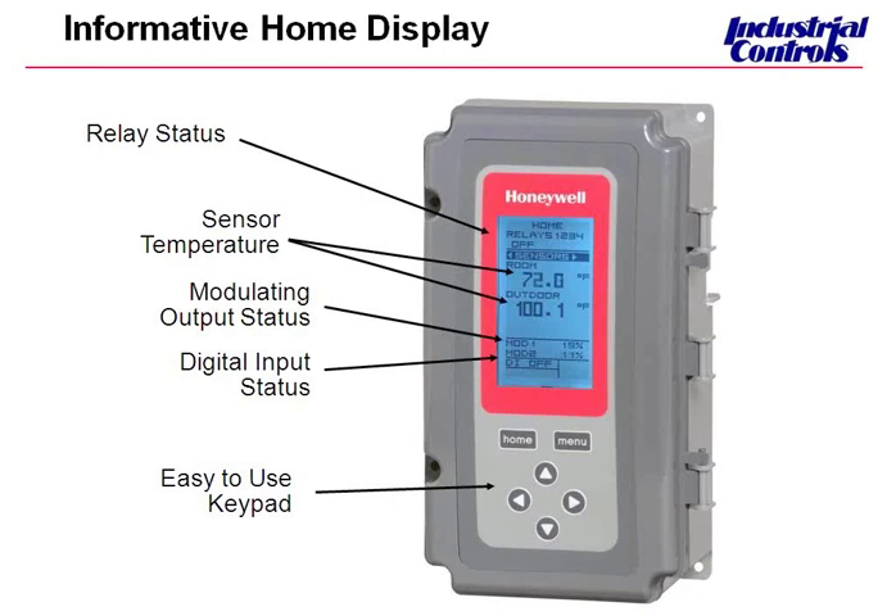The LCD display gives you some very important information without delving into the actual programming of the controller. From the home screen, you can see your relay status. If you have a model with four relays, they will display at the very top; if your model only has two relays, you'll just have relay one and two. Beneath the relays is your relay status — it will tell you if your relays are energized or de-energized. Below that are your sensor inputs, labeled here as room and outdoor. This controller lets you choose from a canned selection of labels for your sensors pertinent to your application. Then you have your modulating outputs — if your model has a modulating output, that status displays at the bottom of the home screen, showing your percent output.